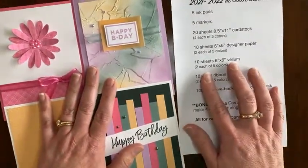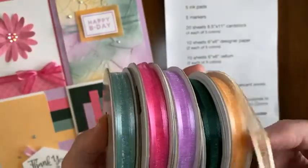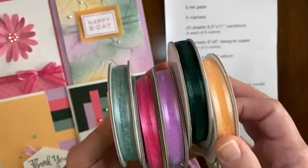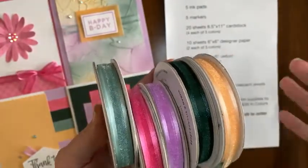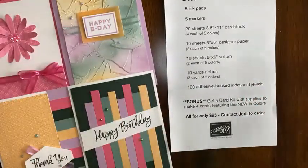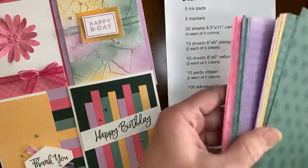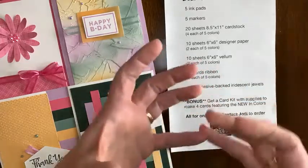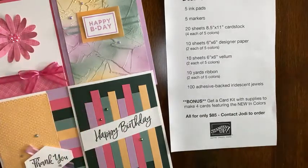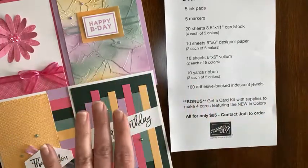It's a really good deal. When you order ribbon directly from the catalog, each spool has 10 yards — great if you know you want that much of one color. What's great about the bundle is you still get 10 yards total, but you get a sampling of two yards of each color. Same with the designer paper — the bundle gives you part of the full package, so it's a sampler. It lets you figure out your favorites before committing to a full spool or extra package.